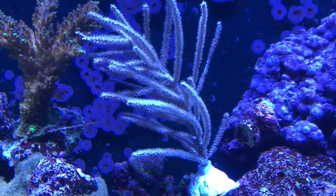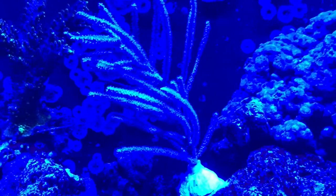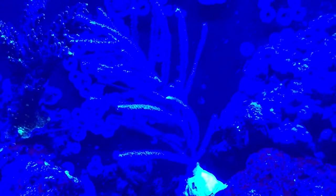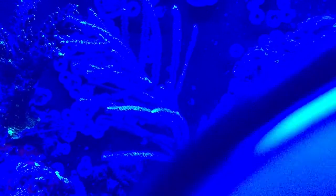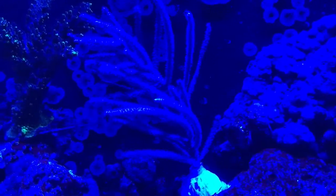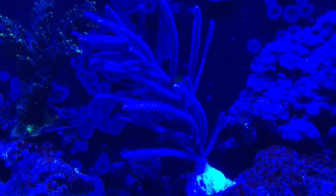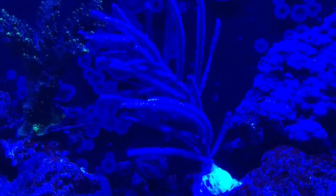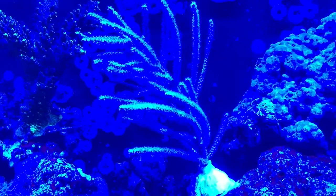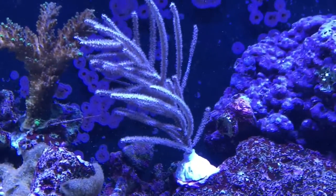Let's take the reds right down, take the greens right down, bring the cool whites down, bring the blues down to 15%, bring the royal blues down. You can see it's not really as much fluorescence - there's no algae in its skin to really make it fluorescent. But it's beautiful when everything's turned right up full blast. Beautiful. That's the purple Gorgonia.